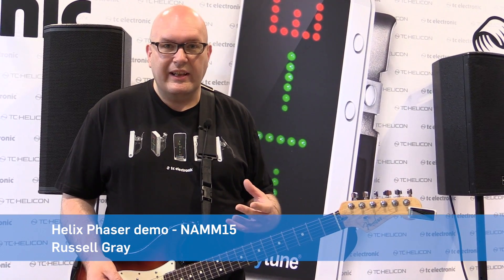Hey everyone, it's Russ from TC and we're at Summer NAMM 2015 with the show winding down on the last day. I started walking through some really cool vintage sound that I'm using on the Helix Phaser. It's my Pink Floyd sound and a lot of people have asked me what the settings are and how to get that 70s Pink Floyd phasing sound.